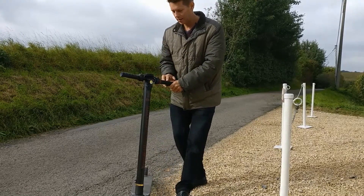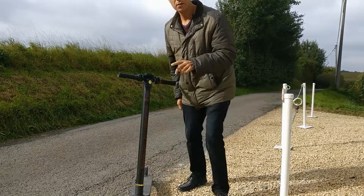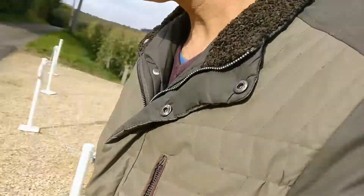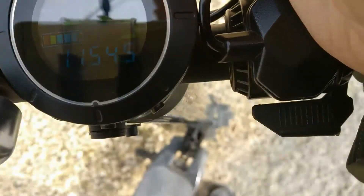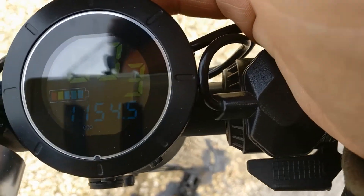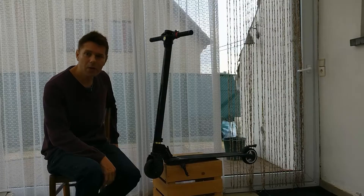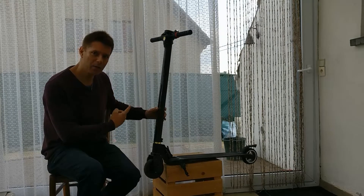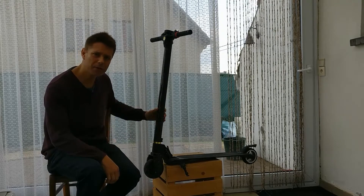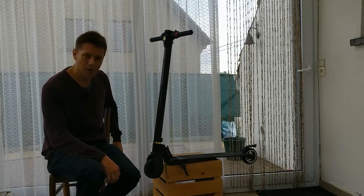Hello guys, this is Kurt. Let me show you how many kilometers I have on my scooter. So this is it — 1,154 kilometers on the counter and still going. I've been using the scooter now for about 10 months, and I'm really happy with my purchase still today.